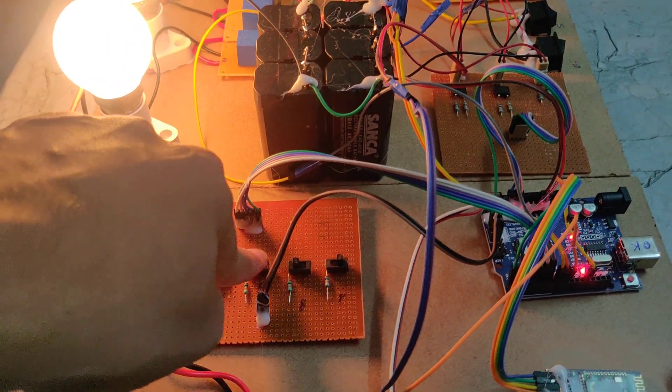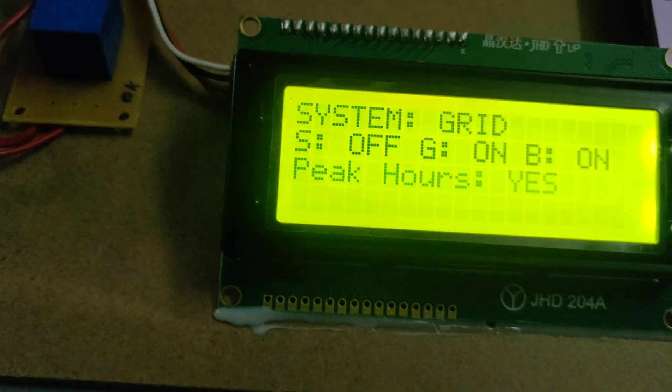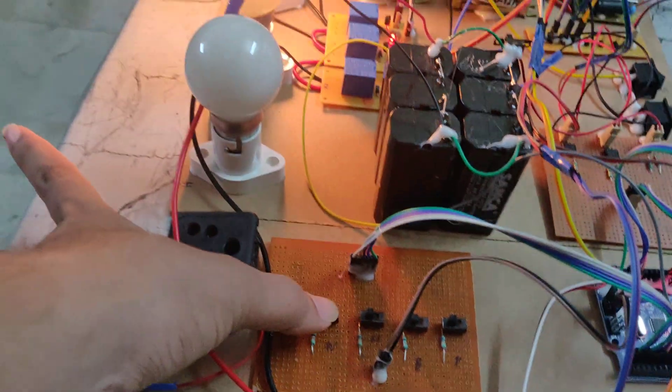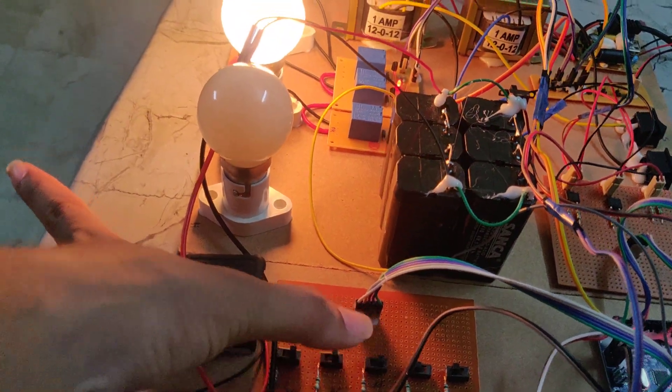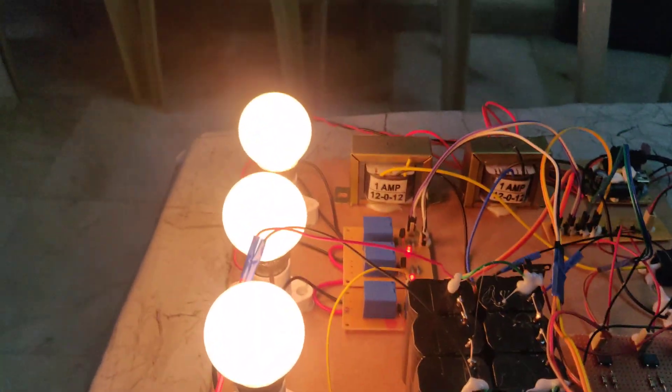When we turn off the peak switch and turn on low load, the peak value becomes no. So we can operate all three loads — high, normal, and low. These three bulbs will all be on, meaning these three loads will work.